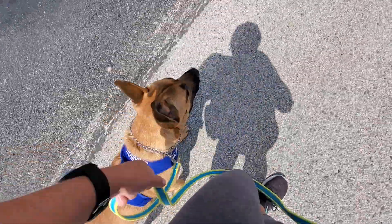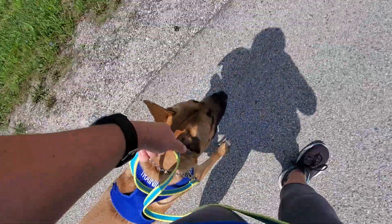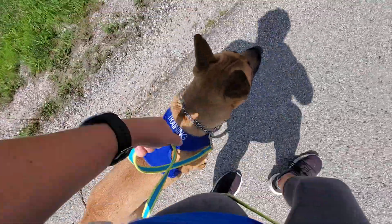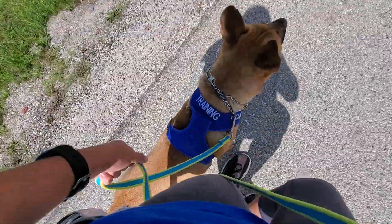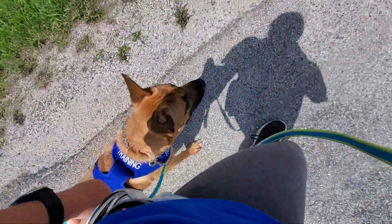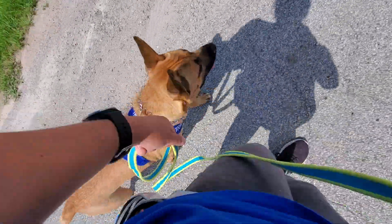Good heel. We have a lady coming up, so we're going to pass her. No heel. No heel — good job, good job.